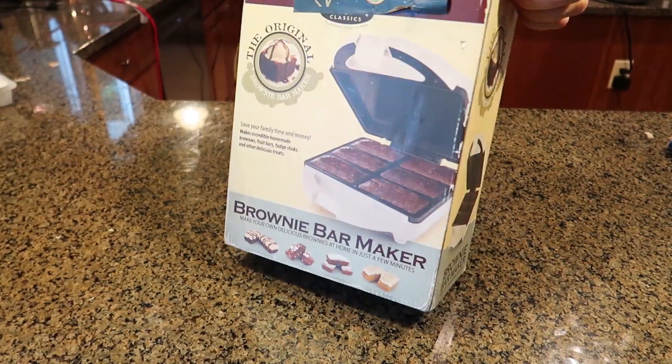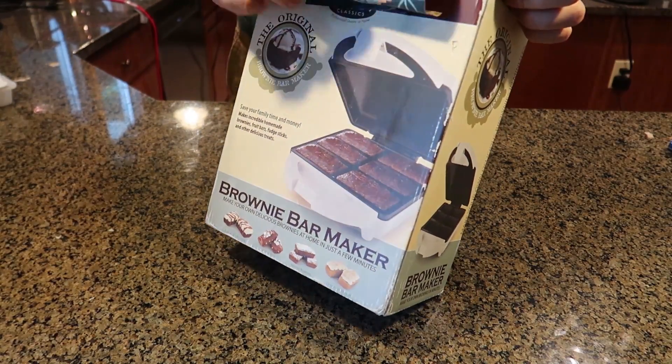Got right here a brownie maker. How cool is that? Let's see if it actually works. Looks like I got it from Amazon.